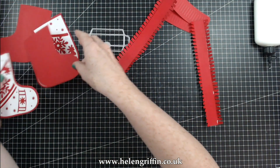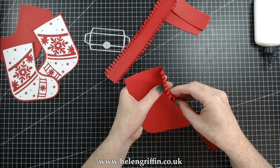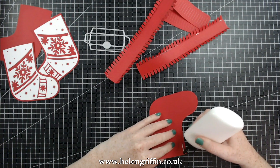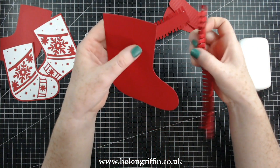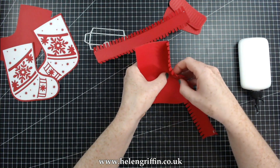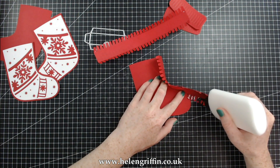Grab one of your stockings — one of the plain ones that you haven't decorated — and we're going to be keeping this top section clear. We are going to be working our way around, adding and curving the side panels around just like that. I'm just going to add some glue to that point there and then add that around. You may get gluey fingers doing this. You can add the glue to the tabs as you go around — there are different ways that you can do this.